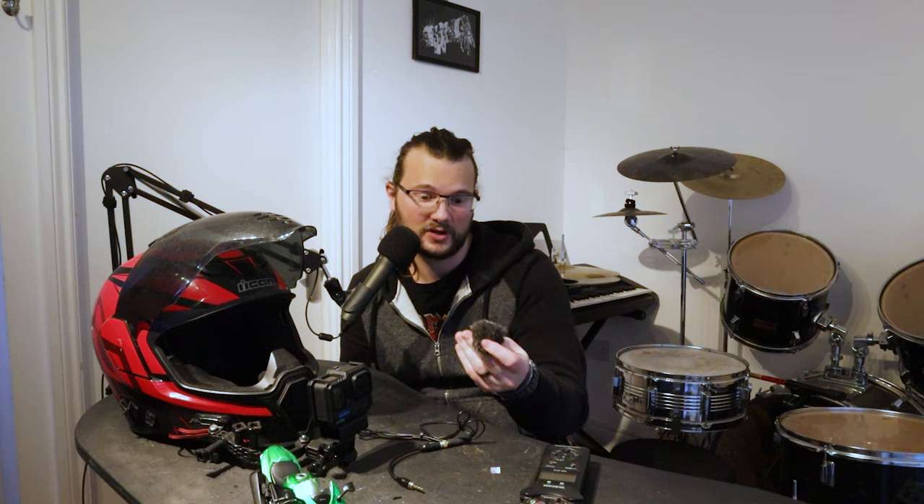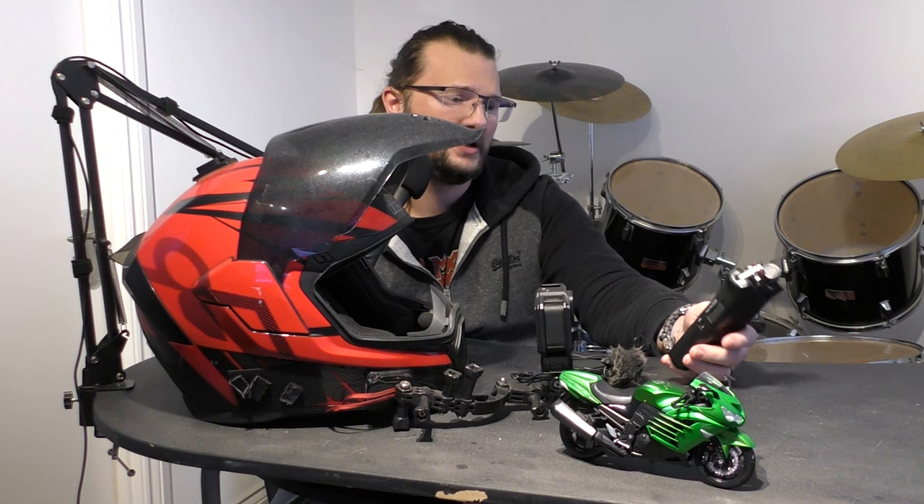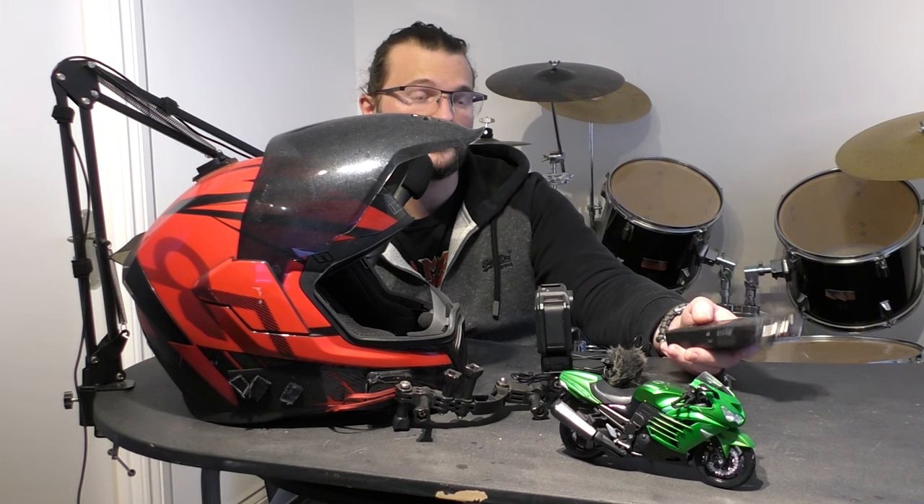One annoying thing about the Tascam is that when you hit the record button once, it doesn't actually record everything — it only records audio as and when it hears it. I had to learn this the hard way after going out on a couple of shoots and hardly capturing anything I wanted. You have to press the record button twice in order to record everything continuously.